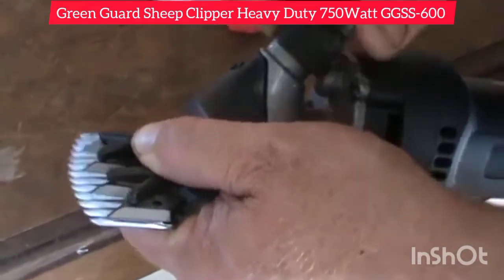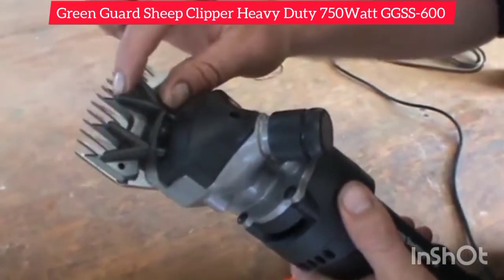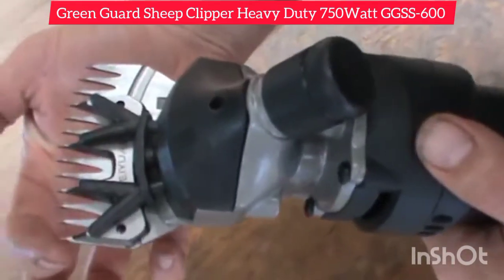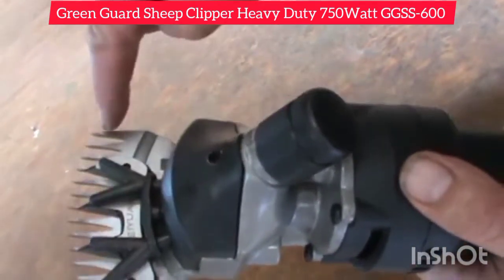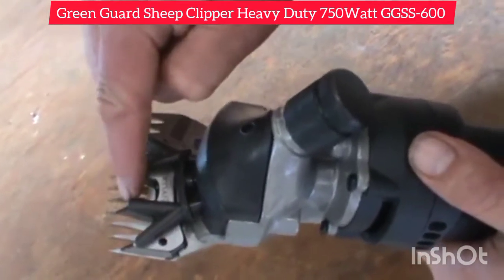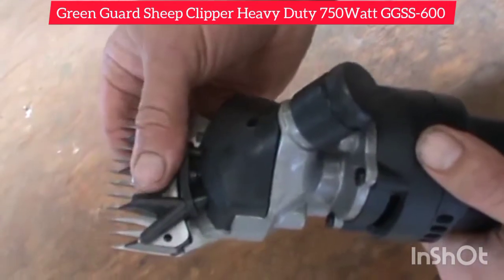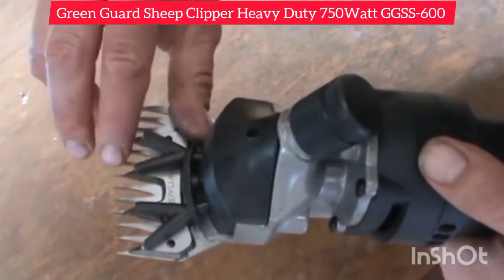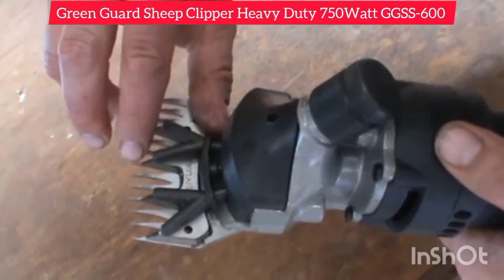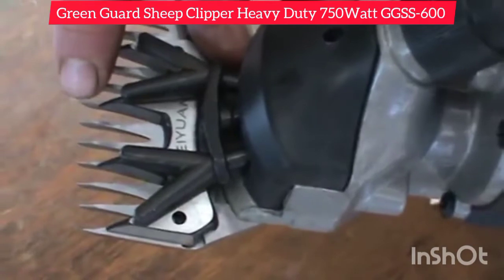A bit of tension there. And what we're now looking for is to make sure that the cutter does not overlay onto the scallop. That scallop is the indent on the top of the comb. We want the cutter to be cutting on the blade surface, which is the shiny bit. So as you can see there's about a millimetre or two millimetre gap at the shortest point there, so that will cut the wool as the comb and cutter goes through the wool, and that's where you want it.